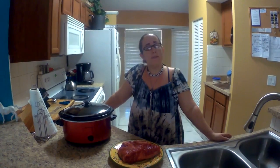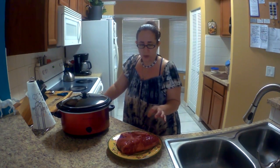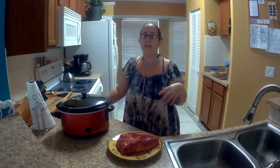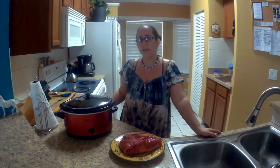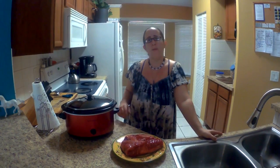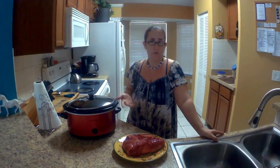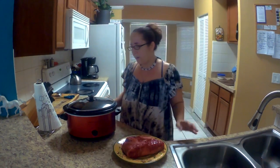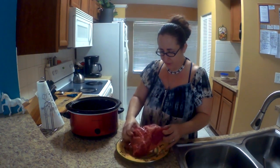So the ingredients you are going to need to make corned beef and cabbage: you're going to need a piece of corned beef. I have got about two and a half pounds of meat here, and I usually get the kind that has a little seasoning packet already in it because the seasoning within that packet really complements the meat. We're also going to be making cabbage on a skillet, so you're going to need cabbage and bacon and whatever seasonings you like — I'll probably just use salt and pepper. We're going to use a slow cooker for the corned beef.